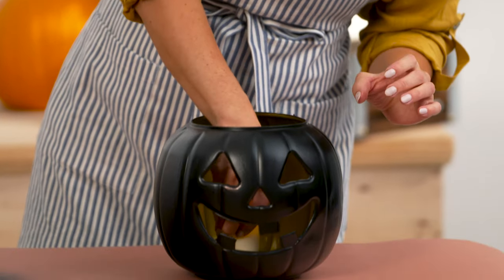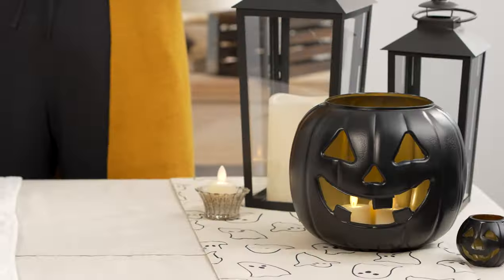You'll want to use a battery-powered tea light on the inside instead of a candle, and this looks great.